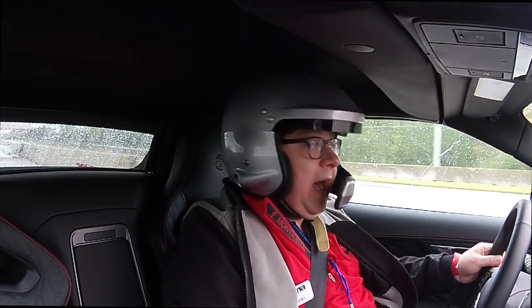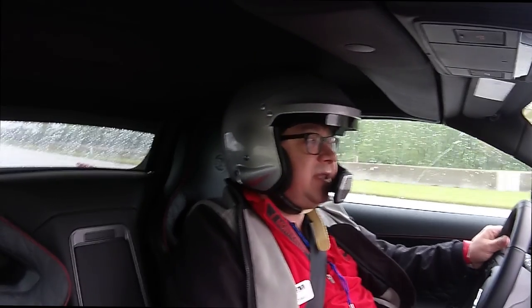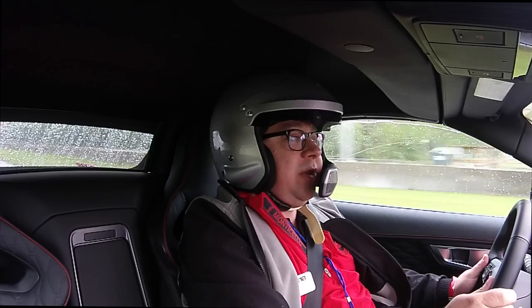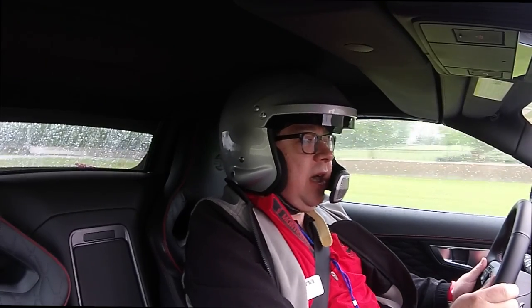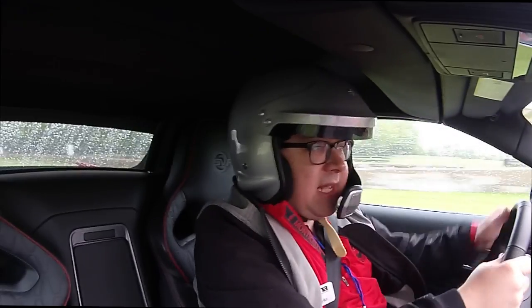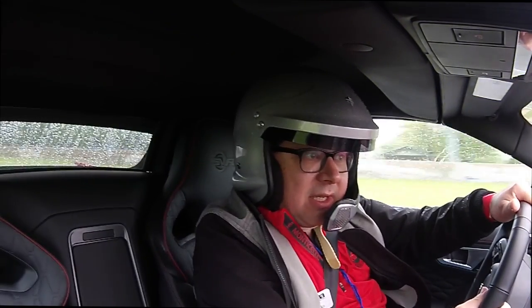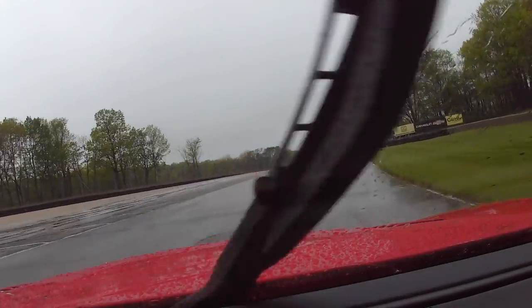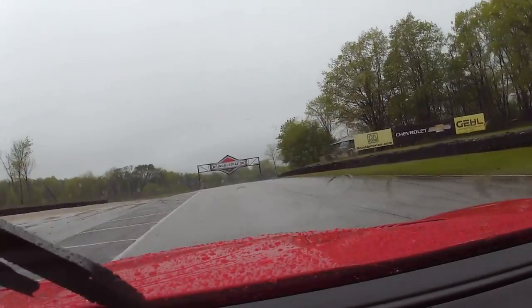Welcome to the Mama Spring Rally 2017. We are in the Jaguar — or the Shaguar — SVR F-Type. It's raining here at Road America, so we're not going to be pushing it super hard here.